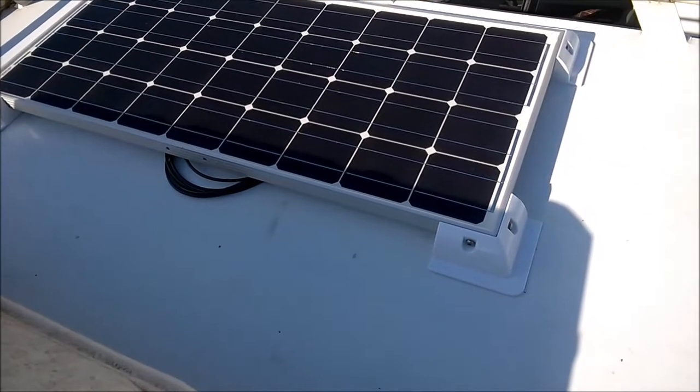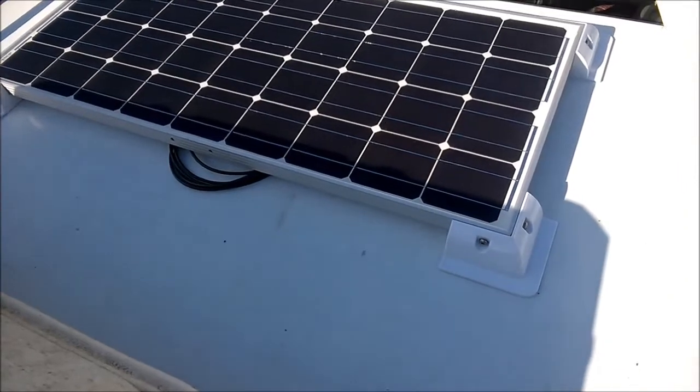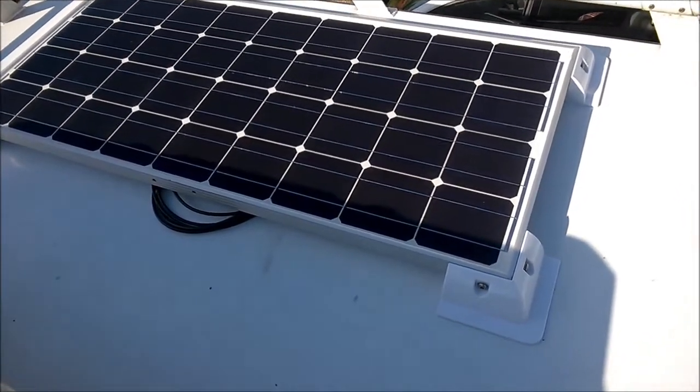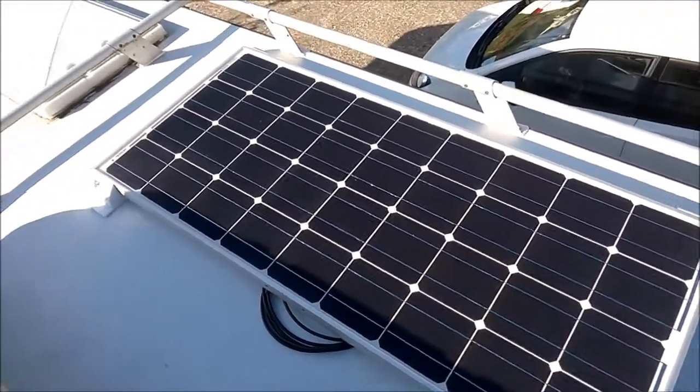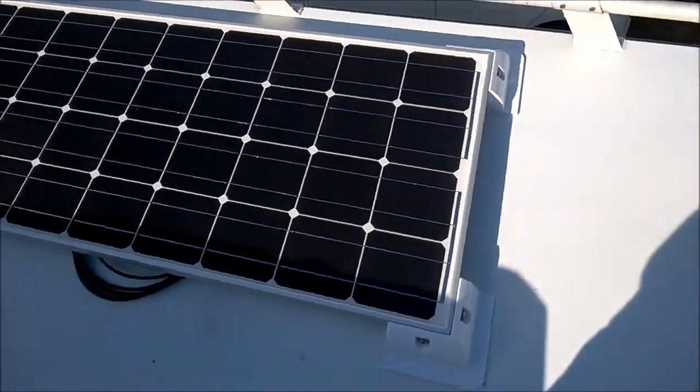I've managed to get the solar panel up on the roof by myself. The sun's busy doing its thing. So now what I've got to do is mark it up, ready to stick it in place. As you can see, I've already cleaned the roof of all the algae.